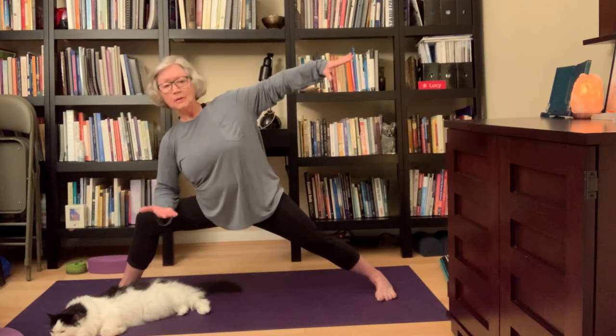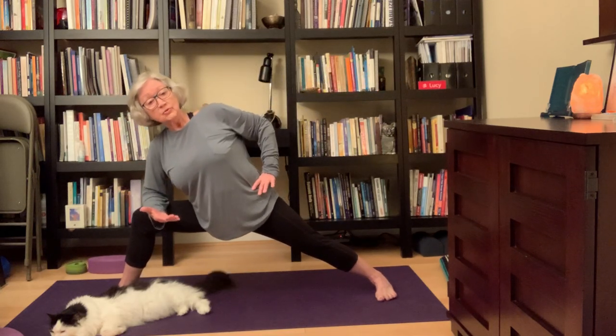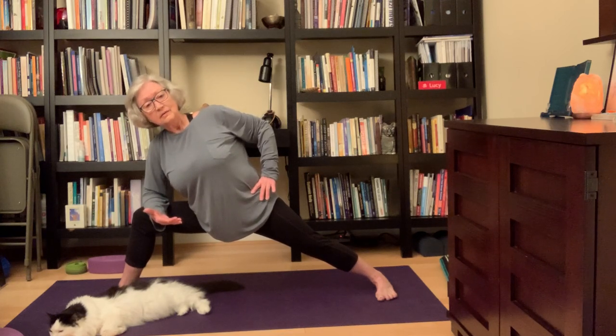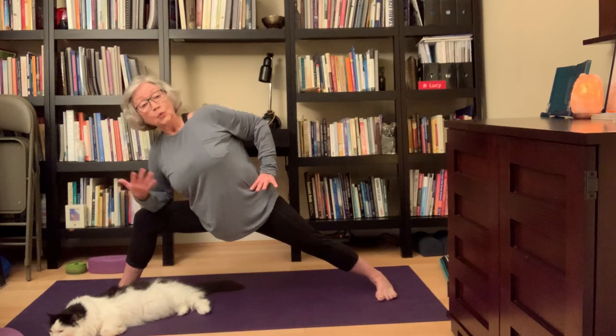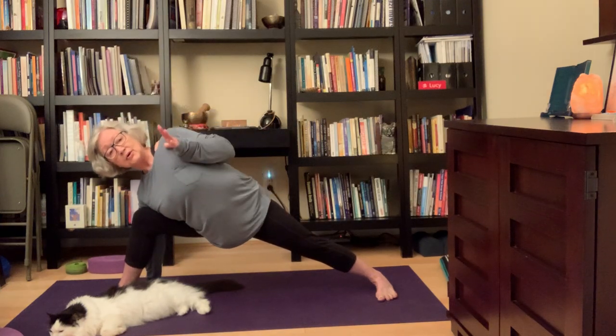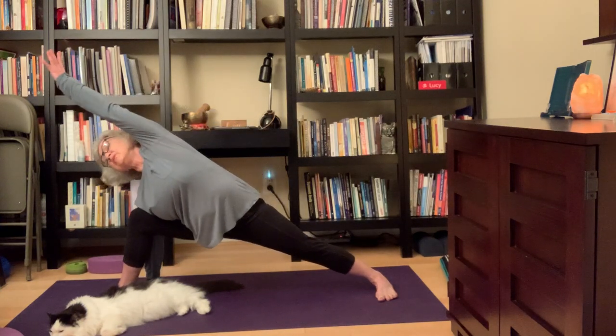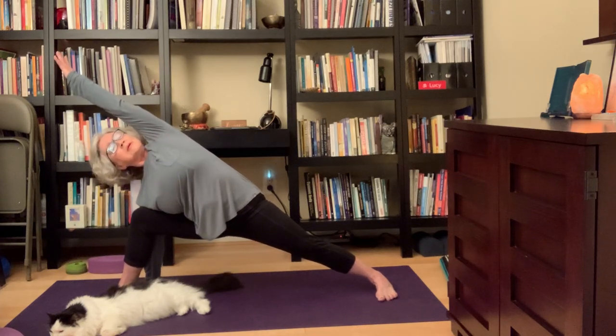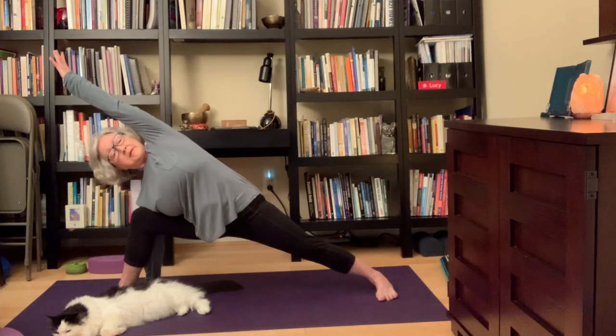Turn your left palm up, right hand to your right hip, coming into Utthita Parjvakonasana — Extended Side Angle. This is fine, or you can take the left hand down, right arm up, and shoot it towards the wall — turning your whole right side open. Feels so good.